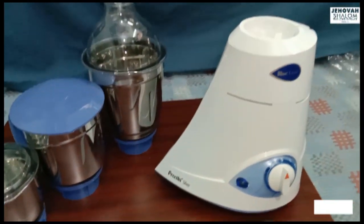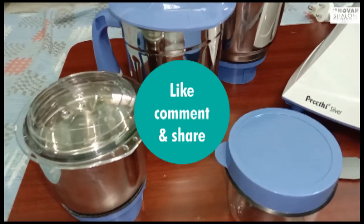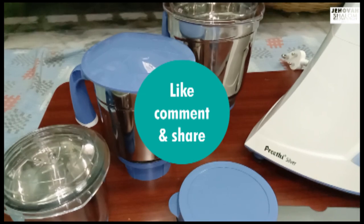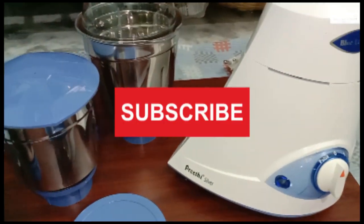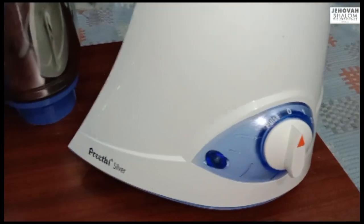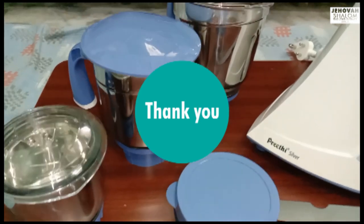Friends, you can see this video. Please share my video with your friends and subscribe to my Jawasharam Cooking channel. You can see my videos and links in the description below. See you in a new video!